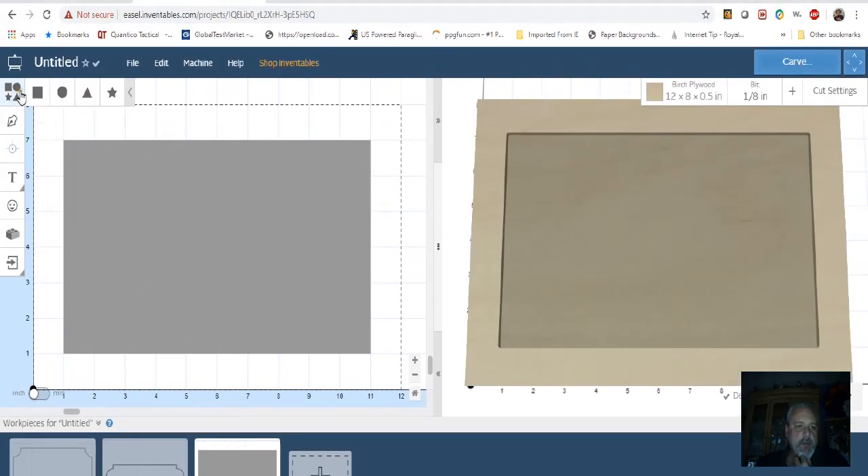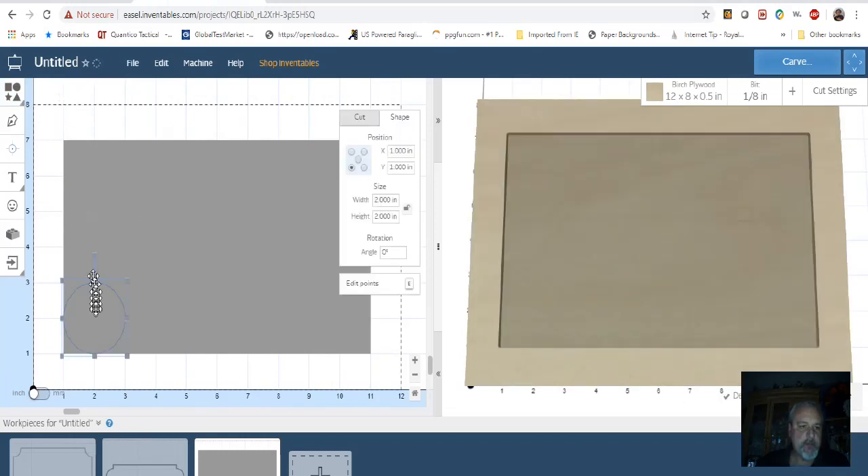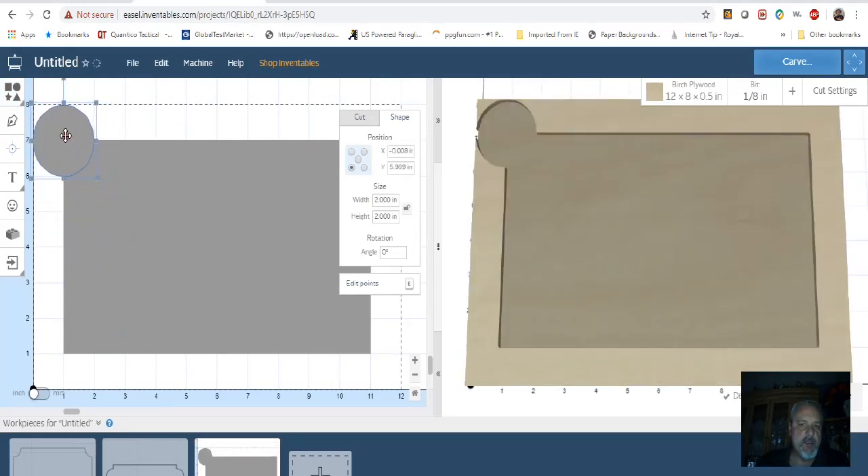Now what you want to do is obviously crop the corners. So what I do is get a circle and I'm going to place this circle — this just happens to be the right size, it's a 2 by 2 inch circle — and it just happens to be the right size that I want.